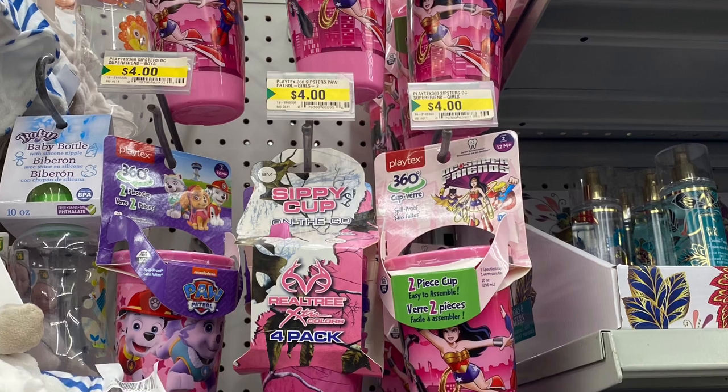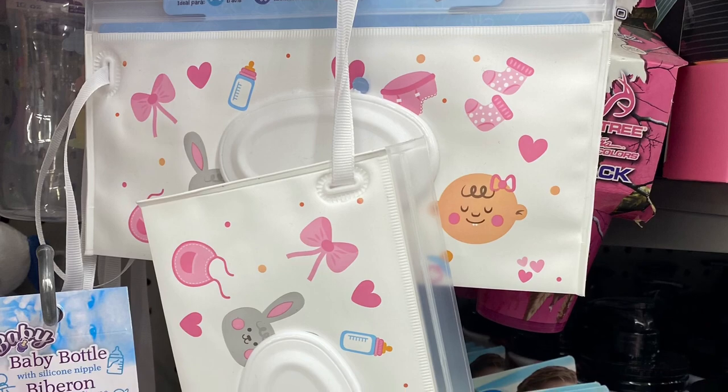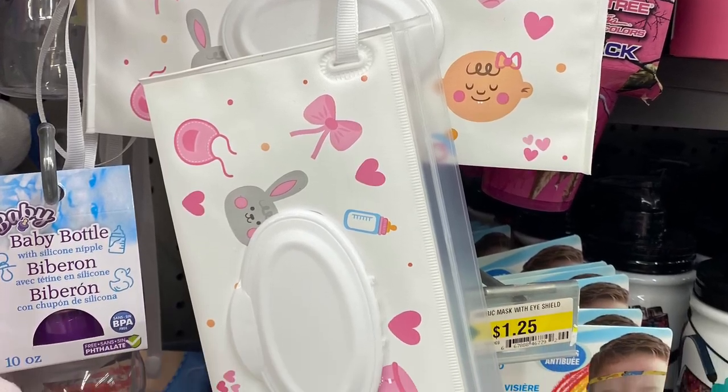And they had lots of sippy cups — Wonder Woman, Paw Patrol, $4.00. Great price point there. Cute little zip clothes pouch here for your wipes — cute design.